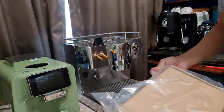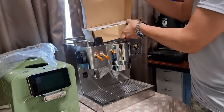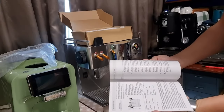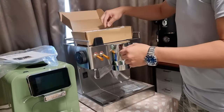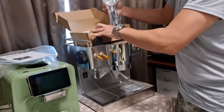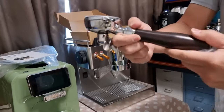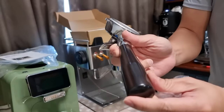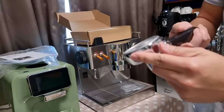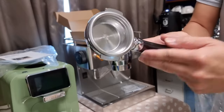Let's open up the accessories and see what's inside. It comes with an instructional manual in English. It also comes with a standard 57 to 58 mm portafilter. You can see the handle is actually wood — not plastic — so it is very heavy and the quality is very nice. It's a standard commercial 58 mm size portafilter with a wooden handle.